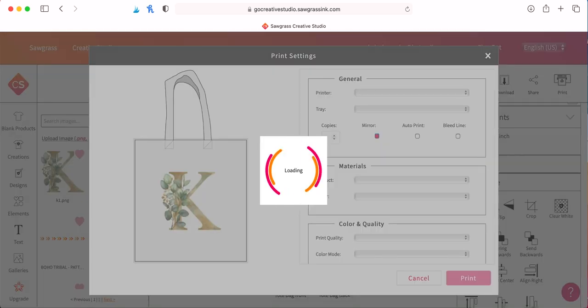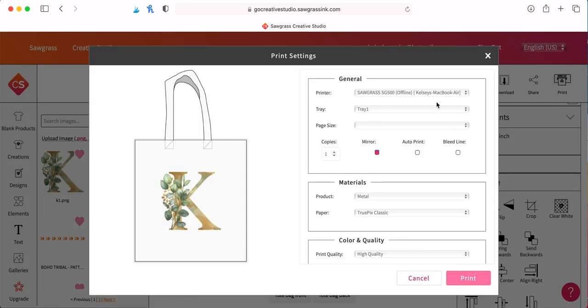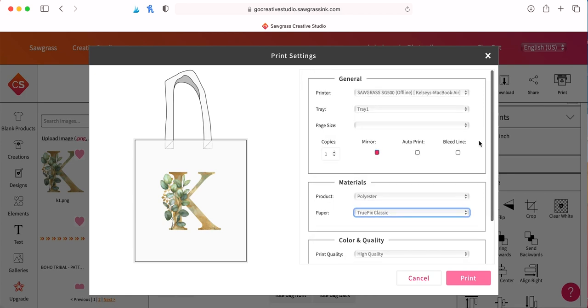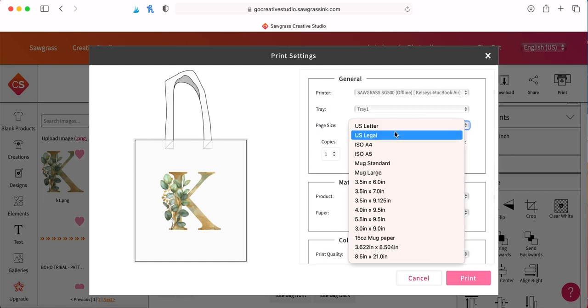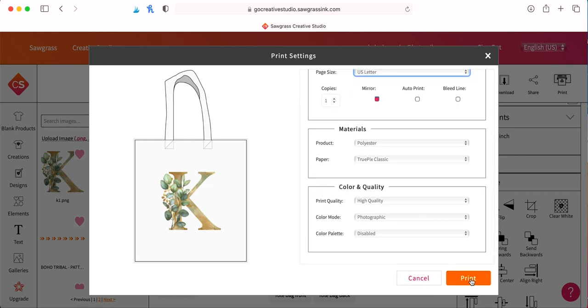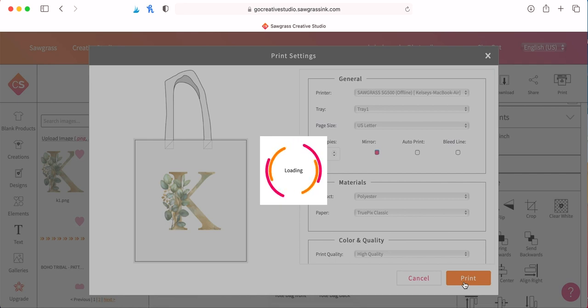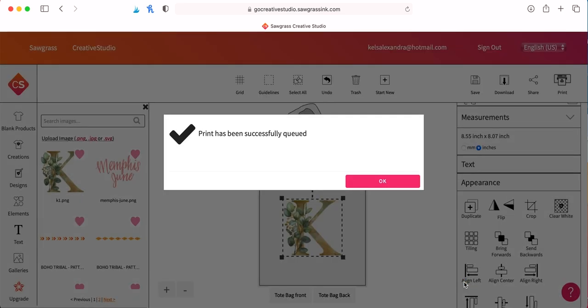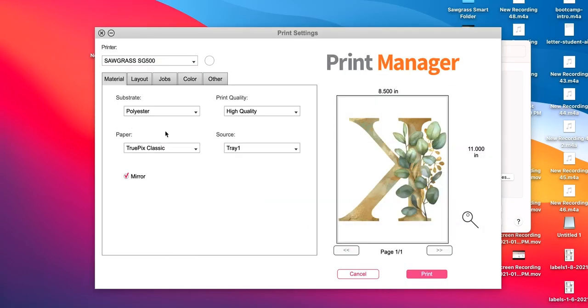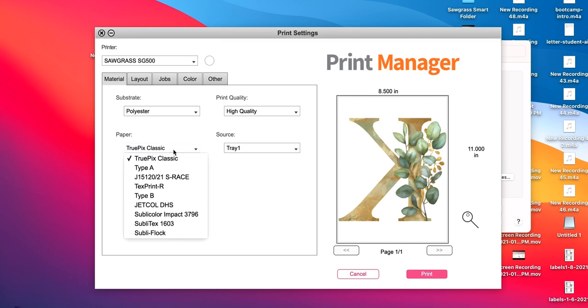Once you get it sized correctly, you're going to click Print on the top right and it's going to load. This is where you can pick your materials — I'm going to do polyester since it's a polyester bag. You can click the type of paper and make sure everything is correct as far as your paper size and your printer. I actually have two printers set up, so it's important that I make sure I'm selecting my sublimation printer versus my normal office printer. Then you're going to hit Print.